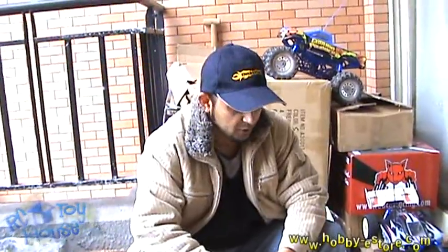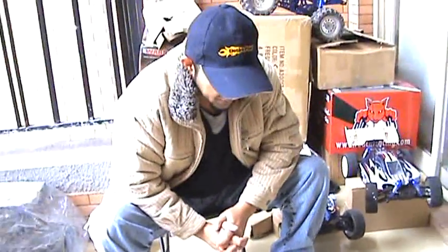Hi, Alishanmao here and welcome to this little video tutorial about the ACME warrior remote start buggy. This buggy is available at hobbystore.com and rctoyhouse.com to purchase. I have received a little complaint about this buggy and the remote start system — this buggy goes out of control after a few seconds.